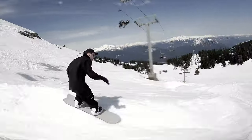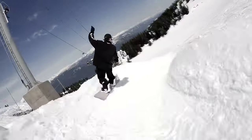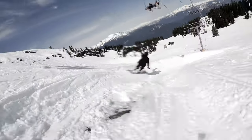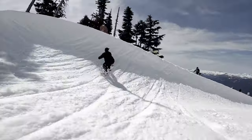It excels in trees as well — it's so nimble and turny. You can get out and rip tight trees or big open terrain like groomers, big mountain pow. It holds a great edge because of the traditional camber. It had a lot of snap in and out of turns and I could lock in due to its width. Side hits were great, park jumps were great, transition riding had a lot of pop.